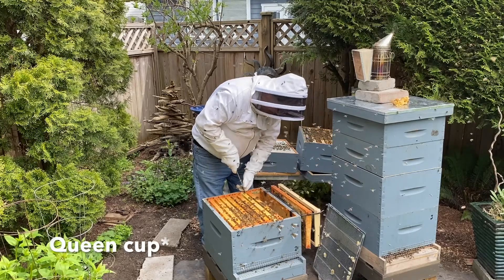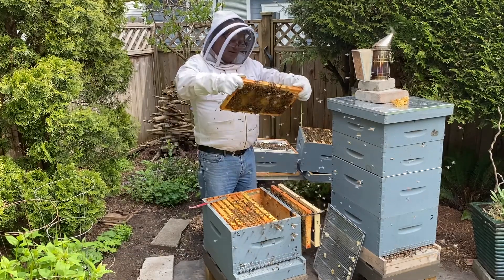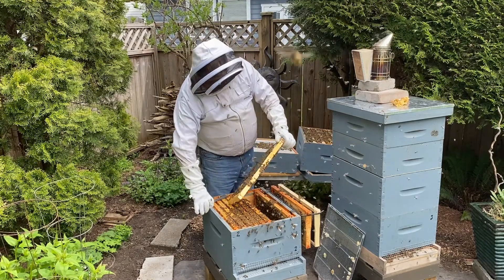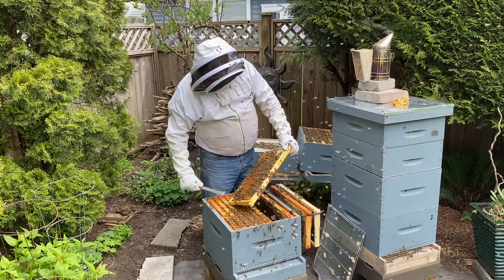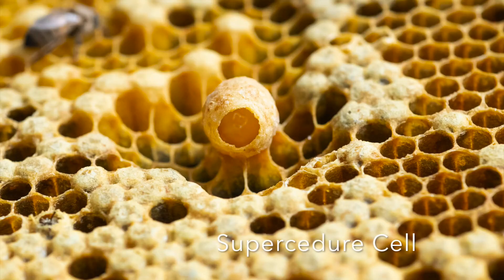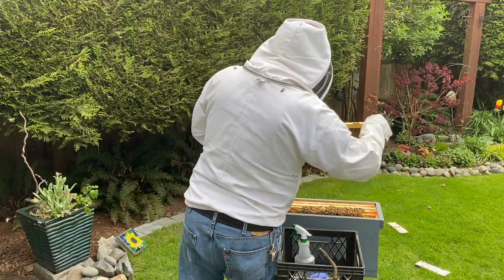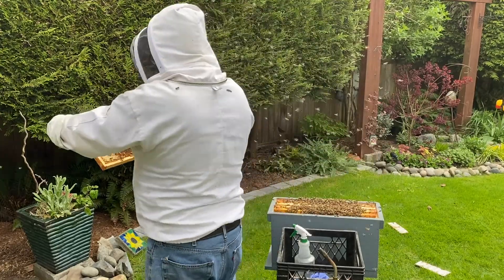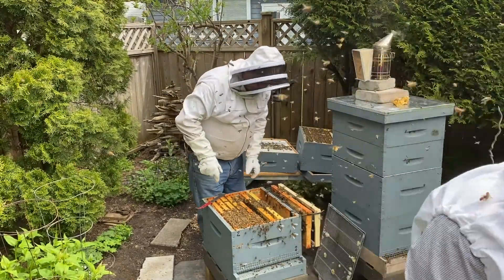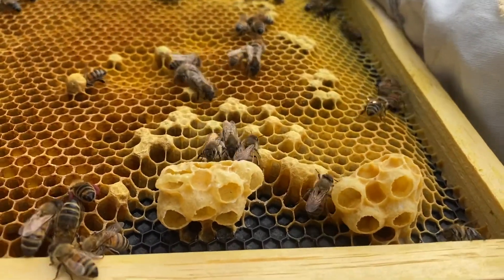I see a queen cell already — nothing in it, so hopefully it's just a practice cell. Another queen cell but nothing in it. A little queen cell down in the corner — nope, nothing in it. Just a swarm cup. This is the one that we're sending some resources over to another hive that's not doing as well. Lots of swarm cups but nothing in them, so there's the swarm cells in the corner.